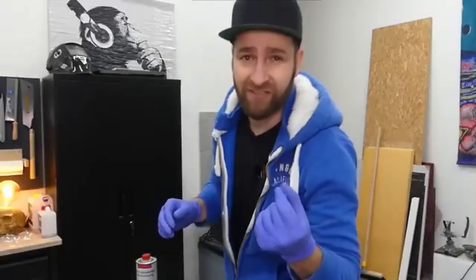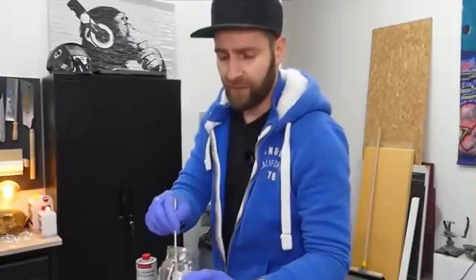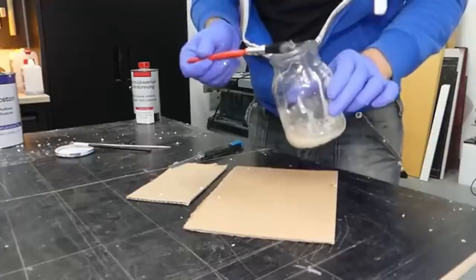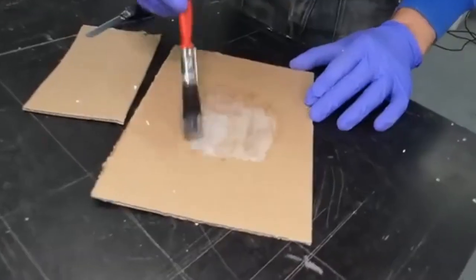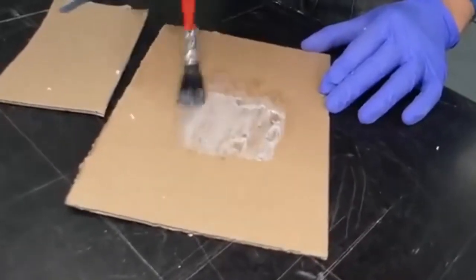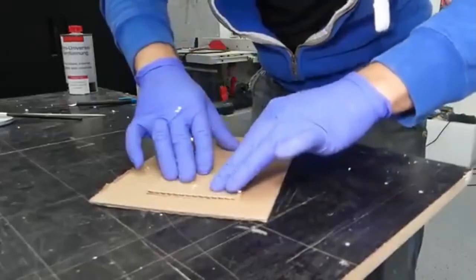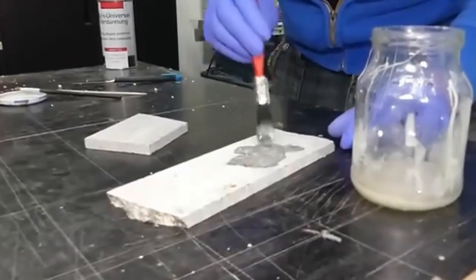Quick pause in the experiment — I think I dissolved too much Styrofoam, so the consistency is too viscous. I did it again, this time with much less. Now the consistency is much better and actually looks like real glue — much easier to apply. Next, we'll continue with natural stone. Let's see if that works too.